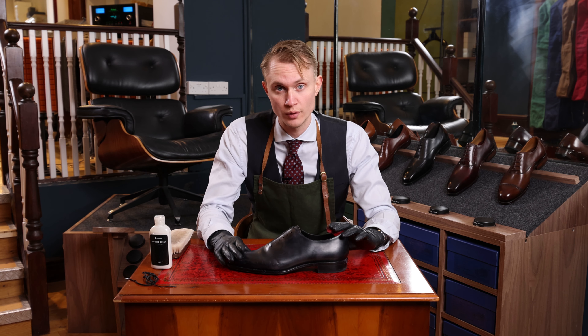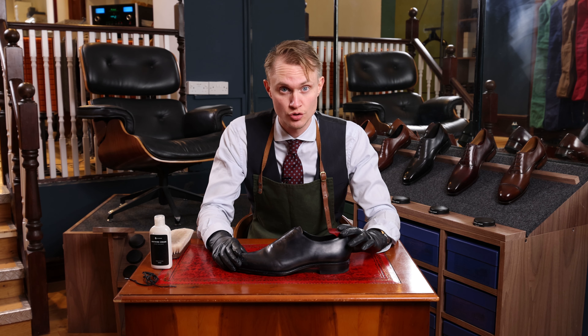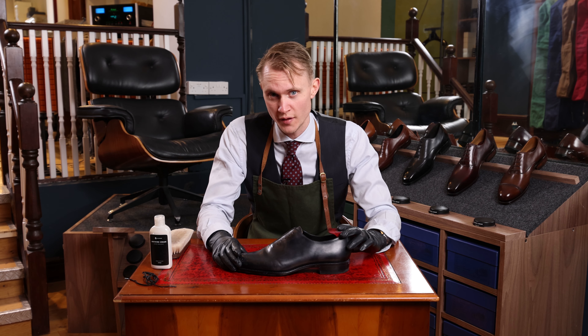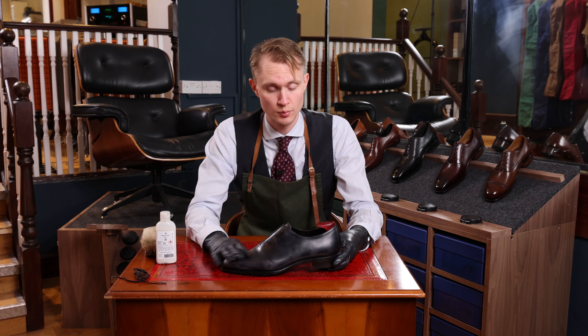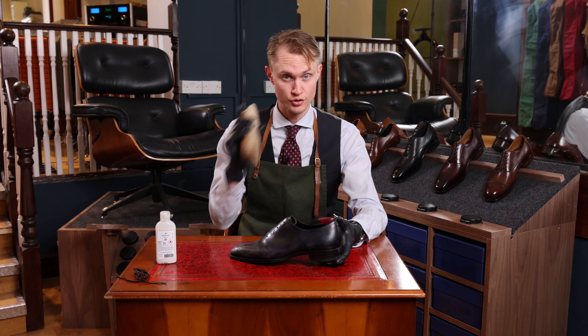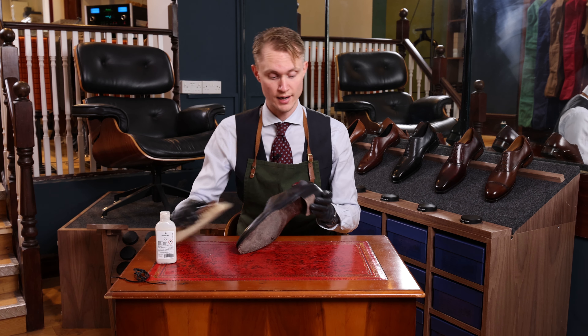Now when we're finished, we have to wait. The cream needs to dry and penetrate into the leather. The longer you wait, the better. Now let the shoe sit for about 10 minutes, and we're going to use the horsehair brush to brush off the excess product.